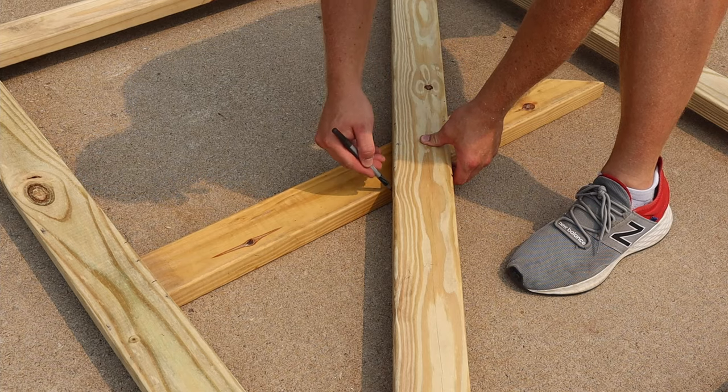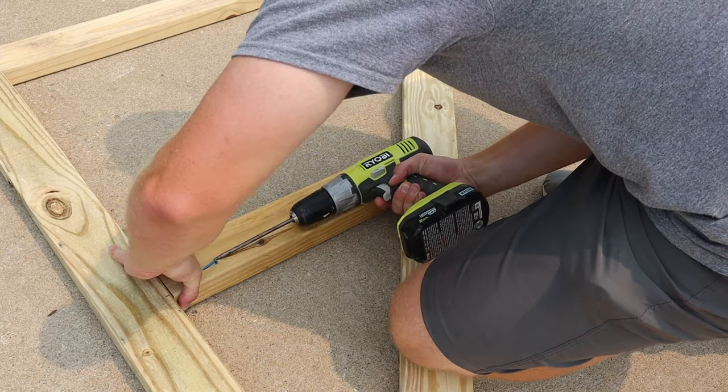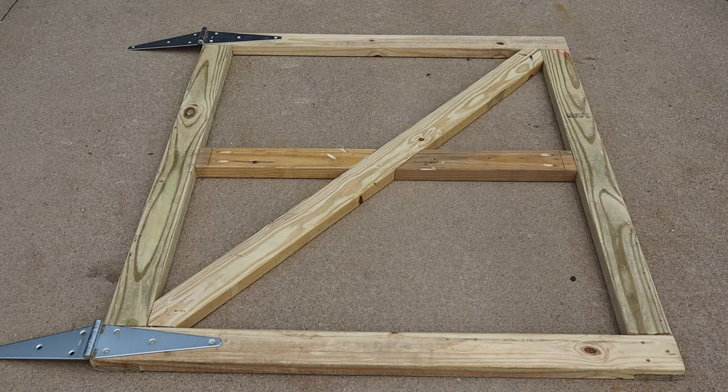Then the next thing I did was add two horizontal pieces in the center of the gate. These don't really add much strength or structure — the big thing they're for is so that I have something to attach the pickets to later.